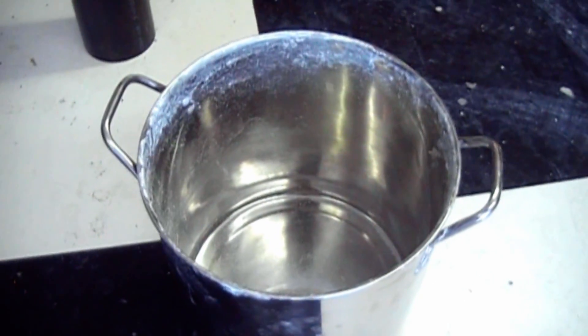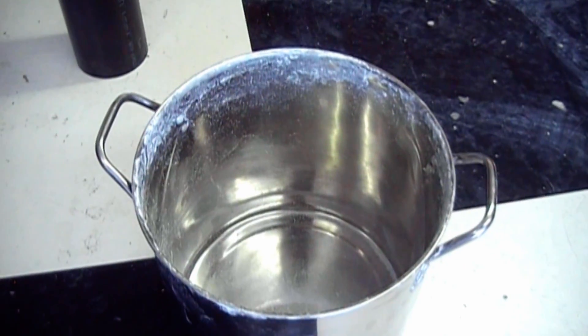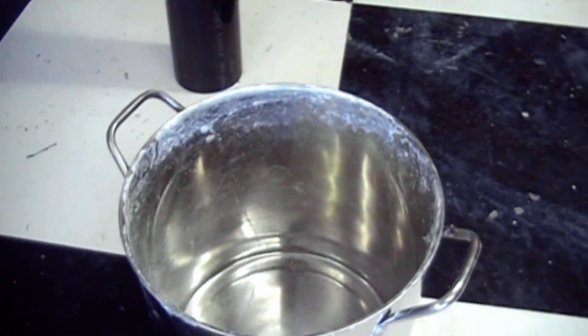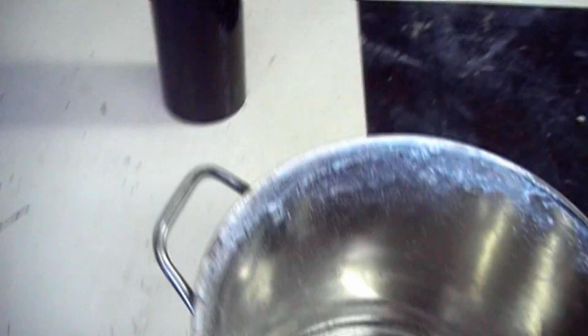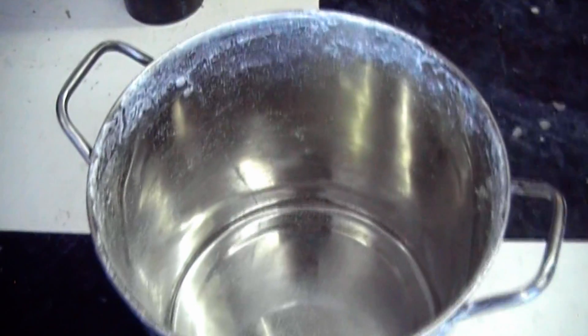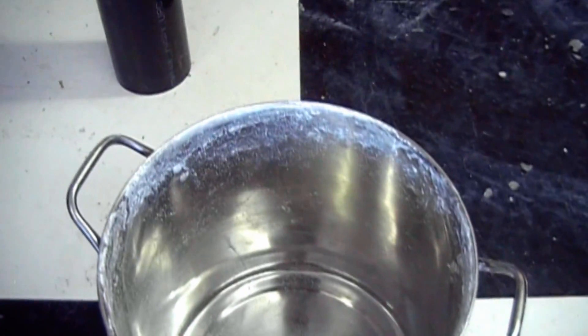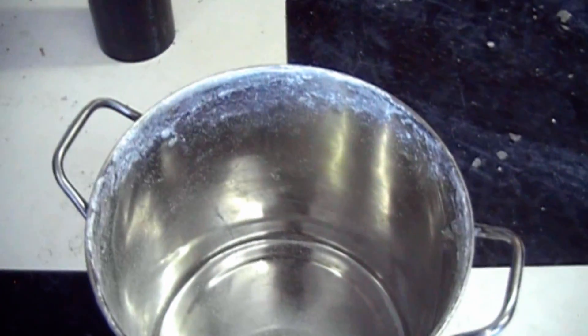I'm going to be turning this stainless steel stock pot into a foundry furnace, but as you can see, I've already attempted to do this once, and I wasn't happy with the way it turned out, so I busted all the refractory out of it and I'm going to do it over again.